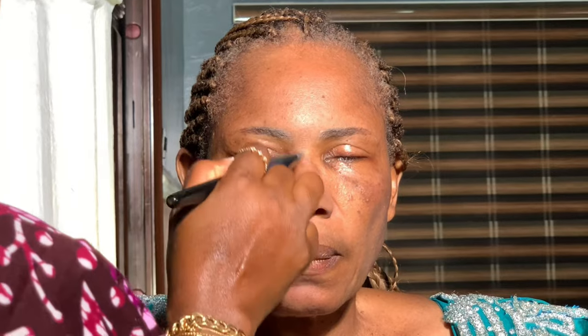I waited for the serum to dry off before moving to the next step. The next step I used the Smashbox primer. I won't be showing you all the products I use because wedding mornings are always a rush. I used the Smashbox primer and also applied a setting powder as another base layer of primer.